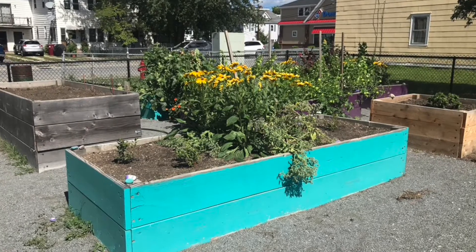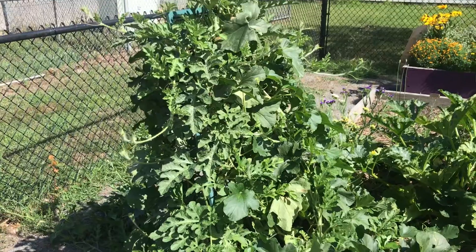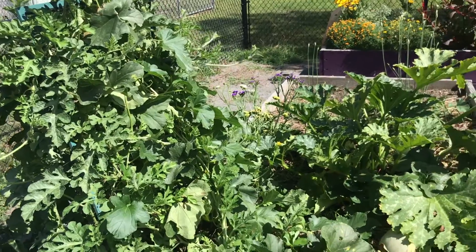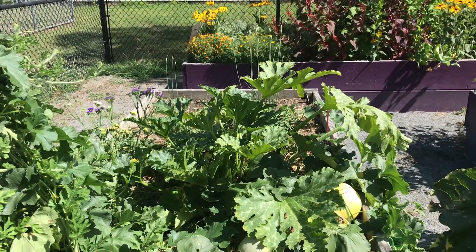And here we have the garden. I just want to show you all the great things that we're growing this season. Here we have a watermelon plant, and then over here you see a zucchini plant that's growing really, really big.